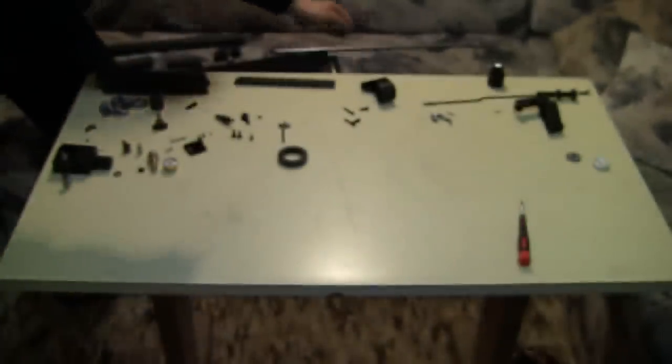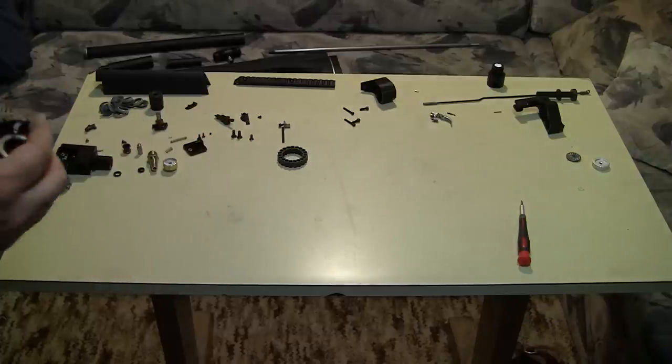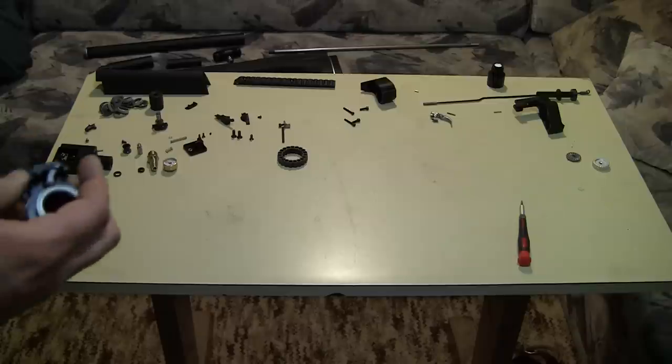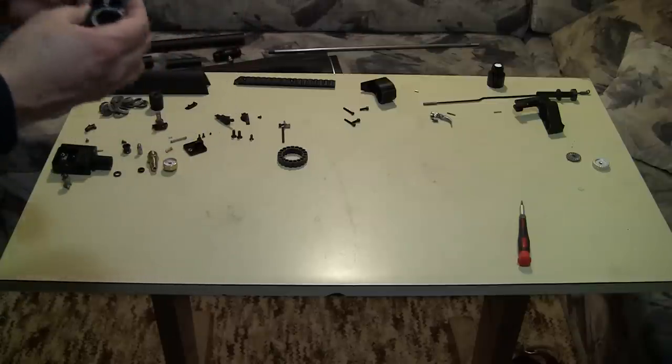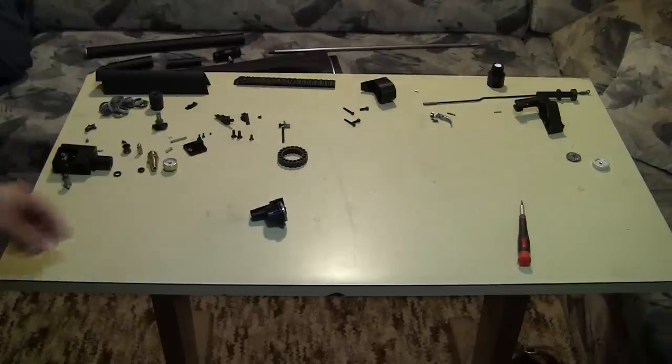In my opinion the only reason why the Huben is not long-range accurate is because of the barrel. It's a standard air gun barrel which doesn't have a fast enough twist rate to stabilize the longer, heavier projectiles. That is why I will probably replace this barrel — probably with a 22LR barrel, since that barrel is made for slugs, and the power is similar to the 22LR.